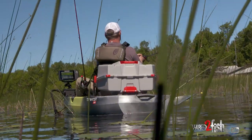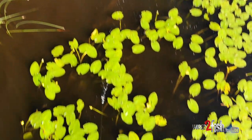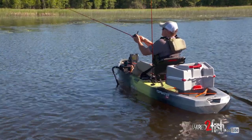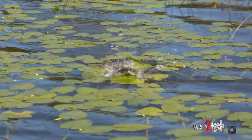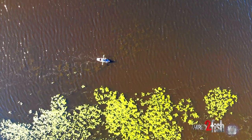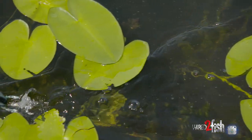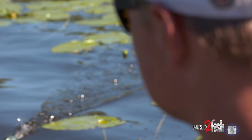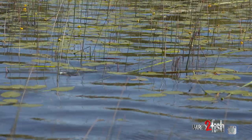One thing with fishing these spinner frogs — obviously the ability to cover water faster. But when the fish eat it, they tend to crush it. It's a really violent bite. It's always fun when they just explode on stuff. And it moves through the pads really well — instead of going over them, it tends to snake its way through them. So you're always in contact with the water, really making a lot of commotion. More like fishing a buzz bait, but you can fish it through cover.